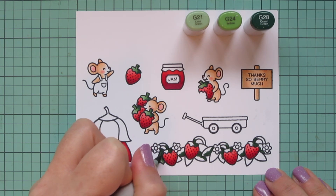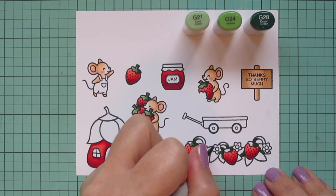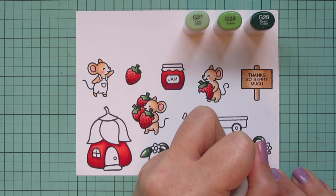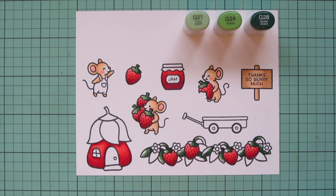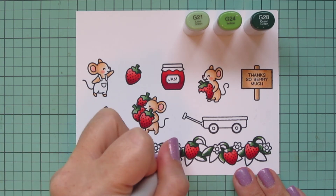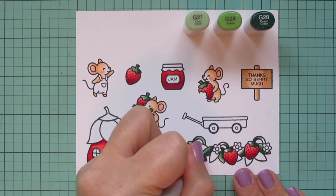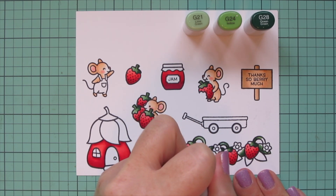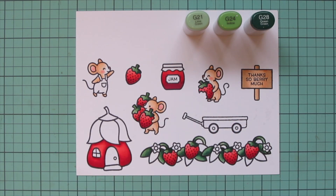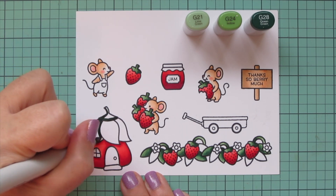I brought in G24 and began blending that out, also blending up on the little curve of the vine above each strawberry, filling in about another third of the space on each leaf. Then I use G21 for the highlight shade to fill in all the remaining white space on those leaves, and I'll color the vine off screen as well. I think these leaves would look pretty with brighter greens, but I previously did a card with brighter greens so I wanted a different palette — darker and more desaturated this time.